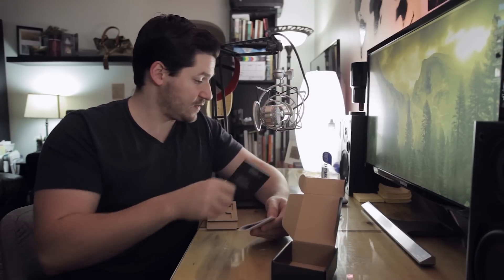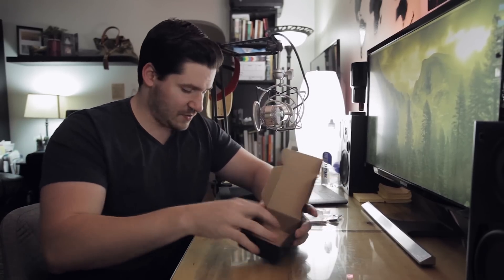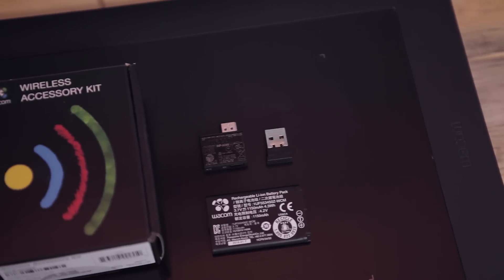And then of course the battery. There's also a manual and some other documentation. So that's all it is — you get a battery and the little transmitter stuff.